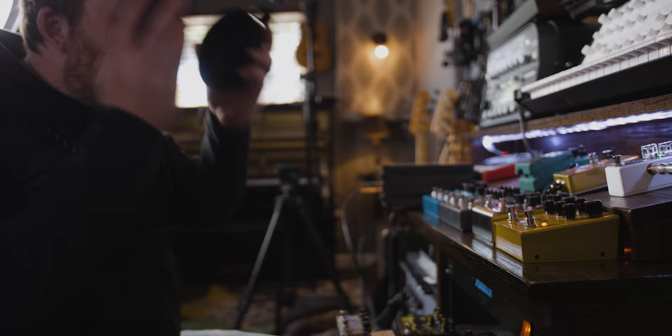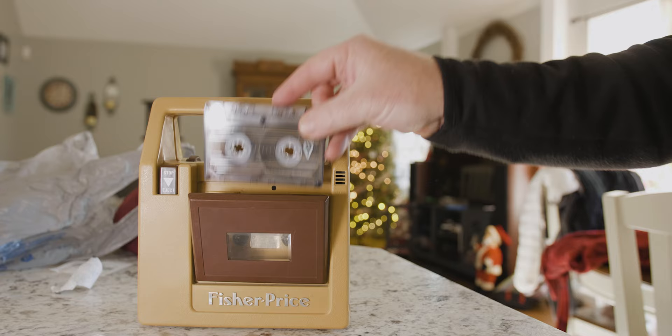Once I had audio on the cassette, I had to use my Fisher-Price tape deck and the speaker on the back of it. So I took the tape out, put it back into the Fisher-Price, mic'd it with my U47 — because it deserves the best — and then recorded the sounds into Pro Tools.